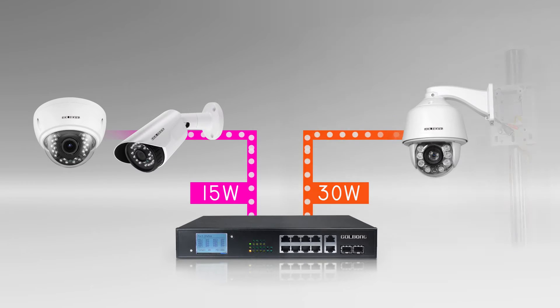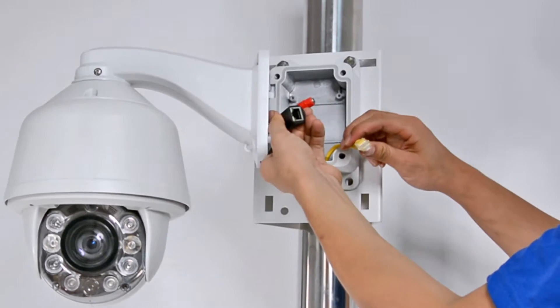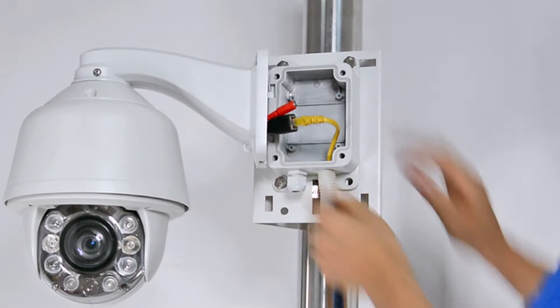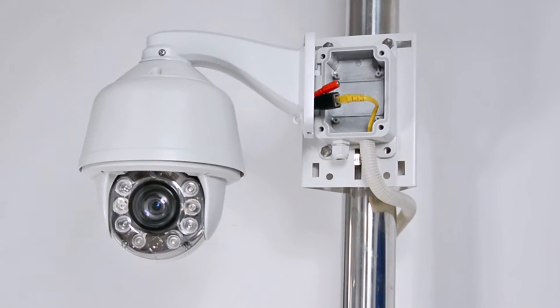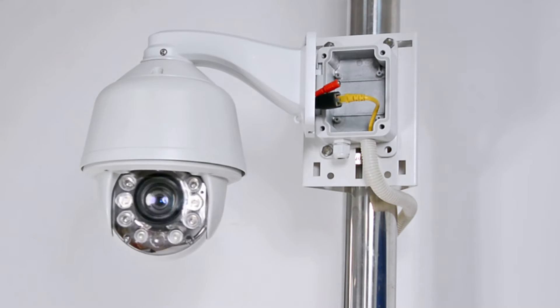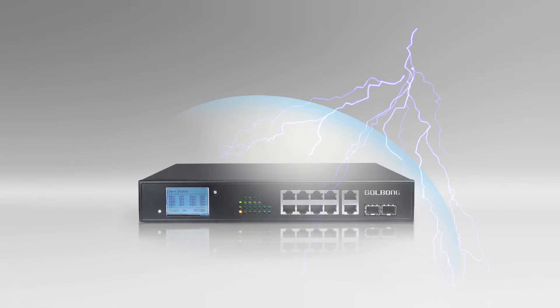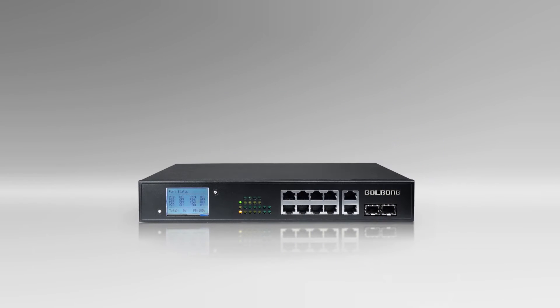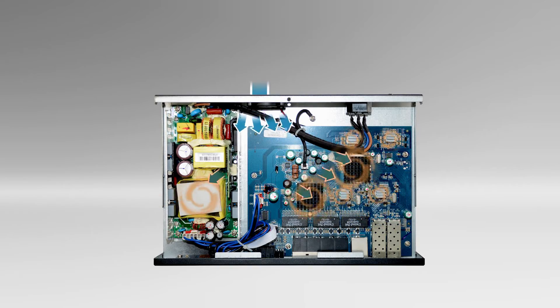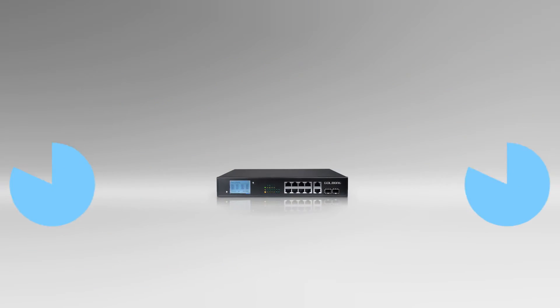Goalbong 5422 PoE is an ideal solution to fulfill the high power PoE demand. It can deliver 30W output in a single port, even power up the infrared PTZ camera, making the PTZ camera to be easily installed regardless of the power socket limitation. Special cooling system design makes the PoE 5422 continuously deliver stable power even in harsh environmental applications.